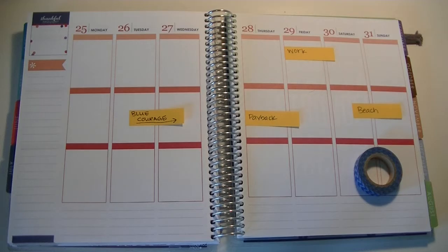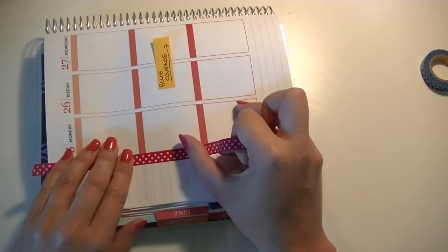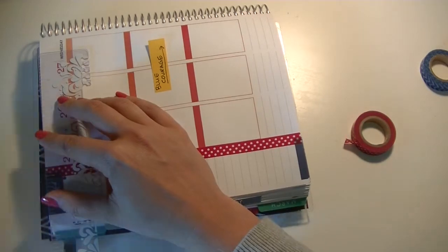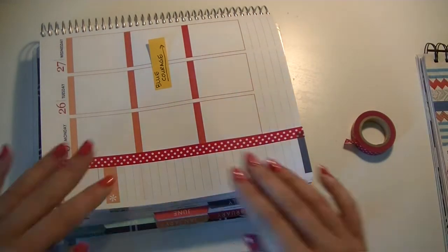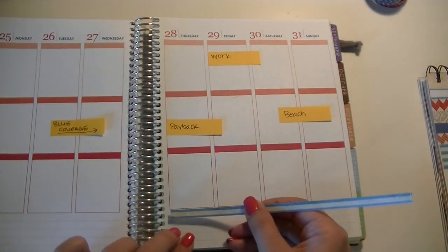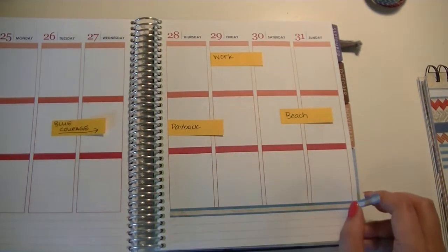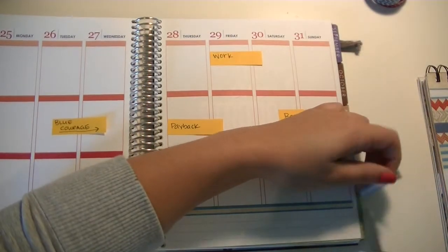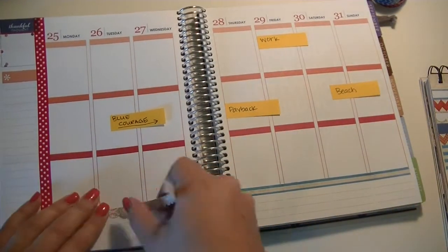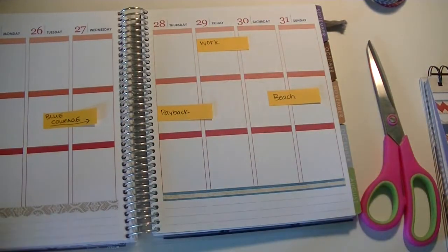Here I'm just pulling out some washi tape that I think I might use — I don't end up using all of it. The first thing I'm doing is running this red and white polka dot washi tape down the sidebar; I believe this came from Michael's. Now I'm using some of the washi strips from this calendar kit — it comes with a lot of different washi strips. On one side I did this sort of blue stripe, and on the other side I did this sort of lacy brown and white print.